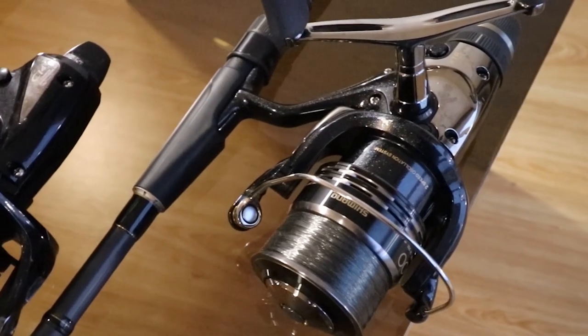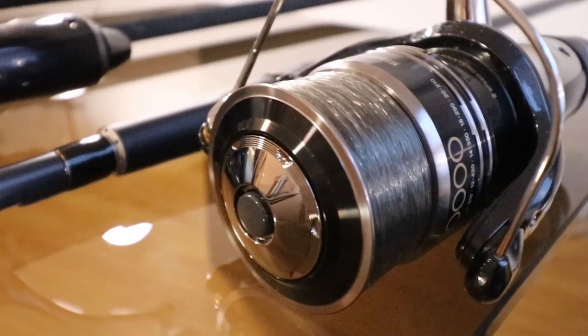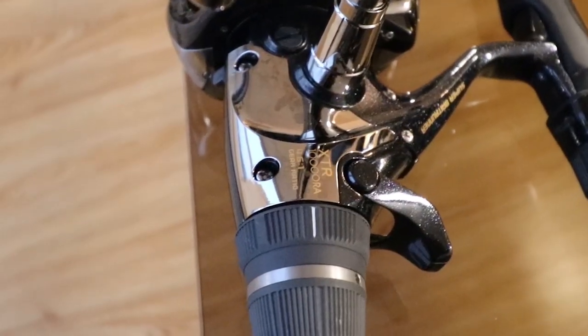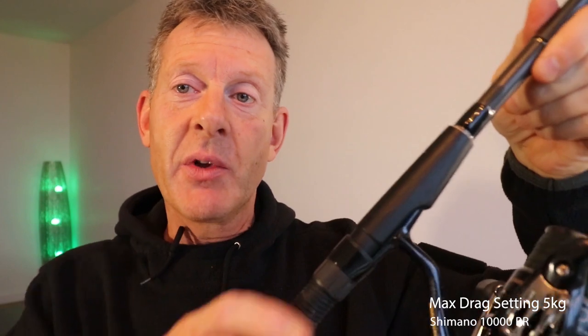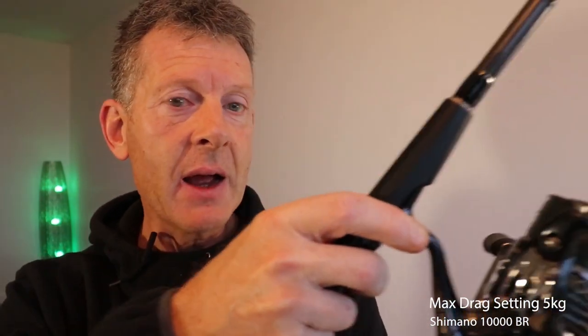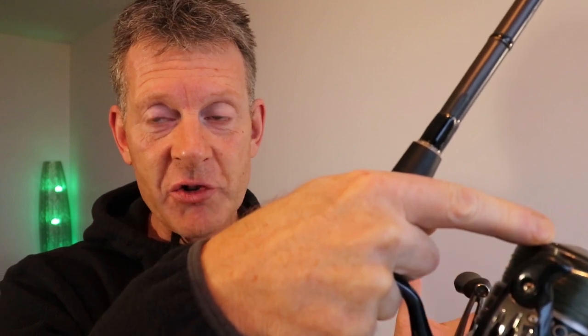Next there's the reel. A Shimano 10,000 bait runner is a great reel for small water carp fishing, but it lacks the capacity to hold a decent enough amount of heavy line required for catfish. Plus its internal gearing system is simply not robust enough. The maximum drag setting is five kilograms — beyond that you apply finger pressure to the spool, and that is exactly how you end up bending the main rotor shaft, which spells the end for your reel. So this is no good as a catfish setup.